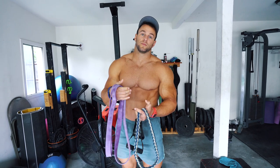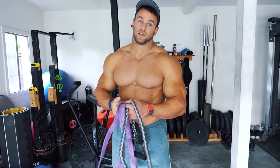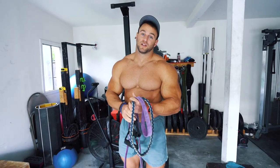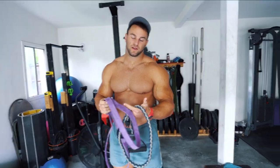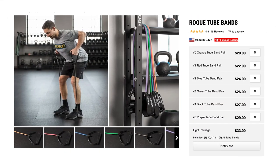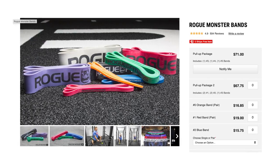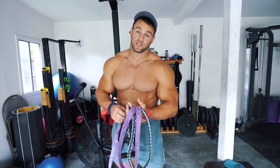They do provide a lot of tension. If you get really strong bands like this loop band — this is a purple one — you can get even heavier loop bands and clip a handle on there. You can get a lot of tension, especially if you couple them two or three at a time. It's very inexpensive. A good set of door bands is going to be like twenty to twenty-five dollars, and these loop bands are thirty dollars for a whole set. You can get a lot done with just that.